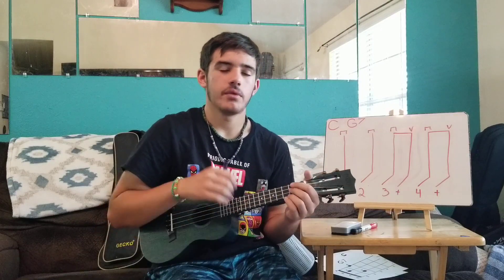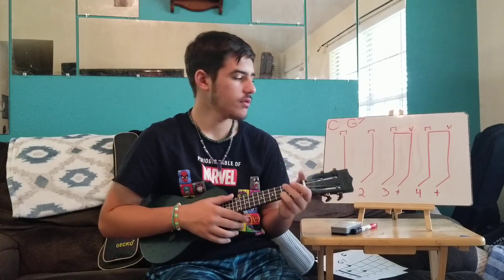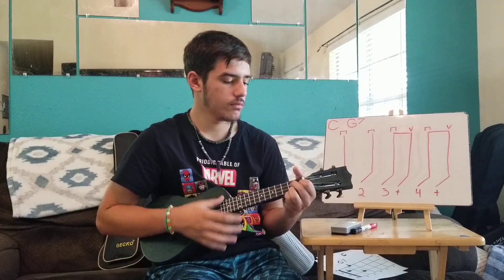One more time with a count-in, but this time I'm not going to count while playing so you can hear what it sounds like. With the count-in: one, two, three, four. That's basically that chord pattern.